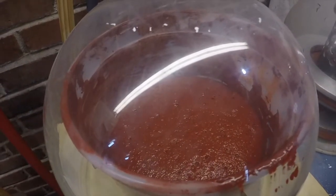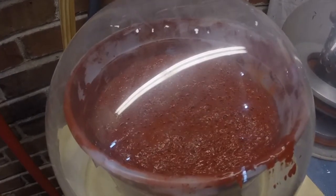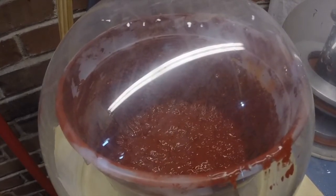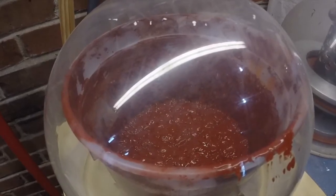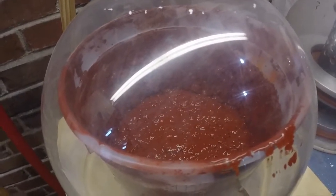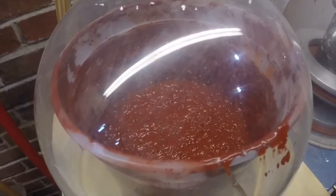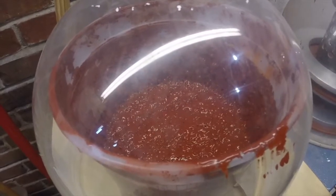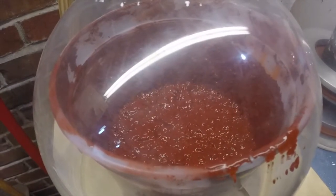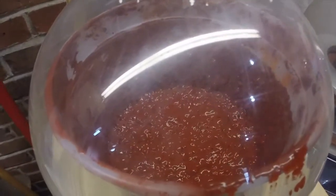Is it going to spill? Is it going to spill? Oh man. I'm just going to let that degas for around 3 minutes.